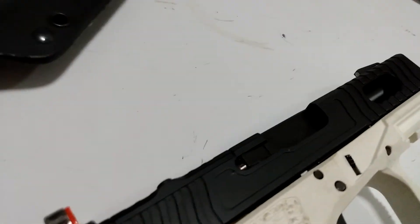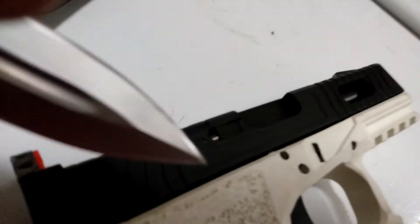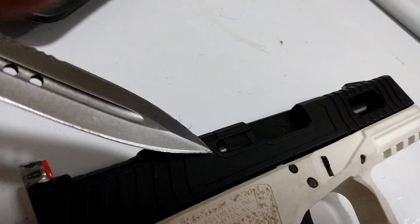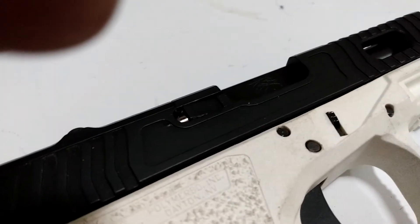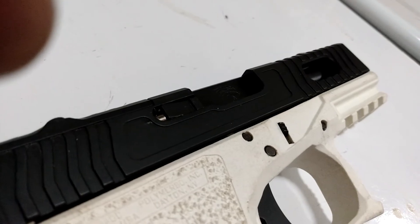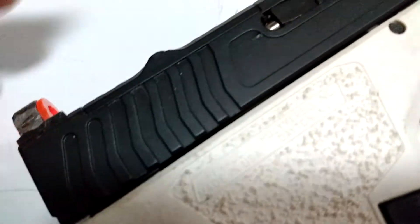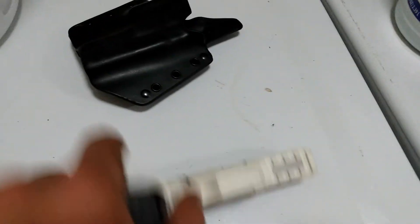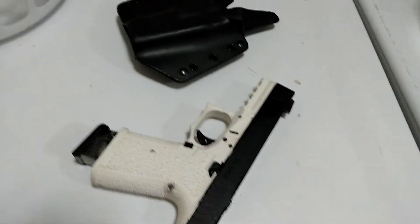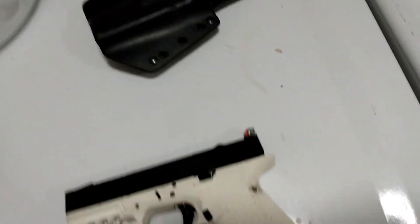The one thing I did notice — and let me get in close so you can see right there — there's a little bit of blooming from where they milled out that area behind it. It doesn't seem particularly weak or anything, but the fact that they got that close means I'm going to have to shoot a whole bunch more before I make a decision on whether or not I think it's reliable enough to do anything with. I won't be carrying it with that slide on it for sure.